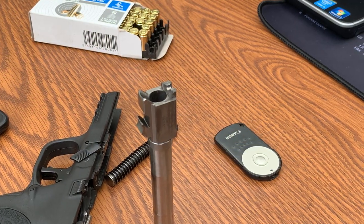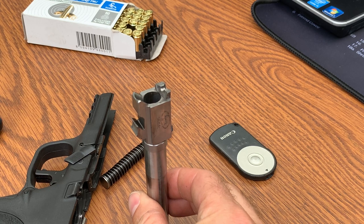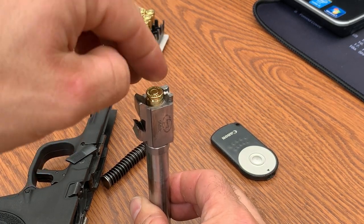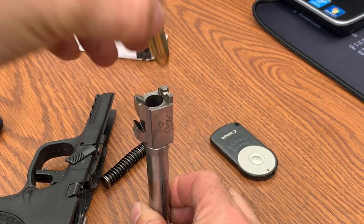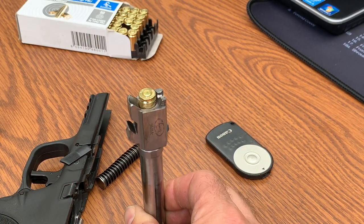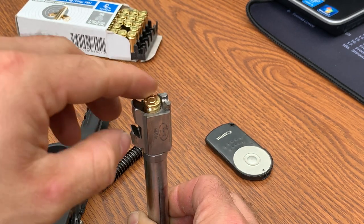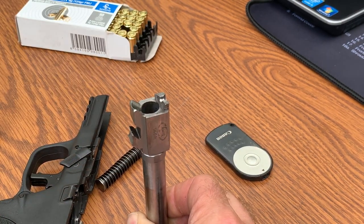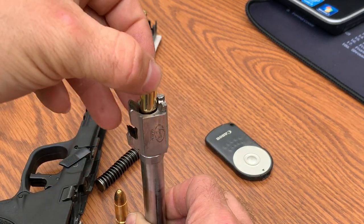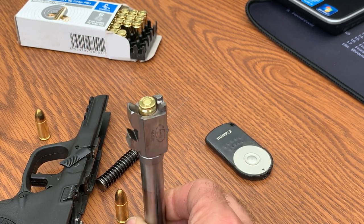I stopped recording the camera at this point but I wanted to point something out. I've never had an issue with this Storm Lake conversion barrel in our M&P9, but I had some ammunition that was getting stuck and the slide wasn't going all the way forward. That round is not going all the way into the chamber. That one went okay. You can see how far that one is sticking out — it's almost like they're not sized correctly. I don't know if the bullet profile is a little off or if the brass is not sized correctly, but when you watch me stumble, that's why.